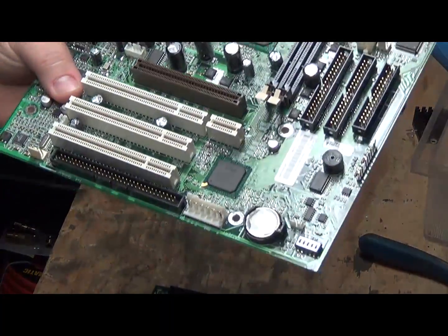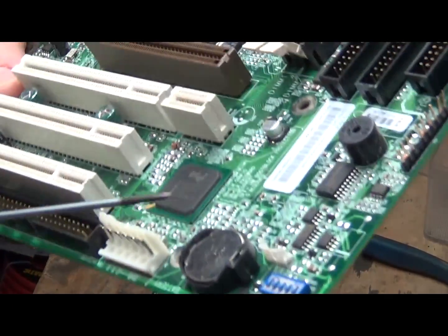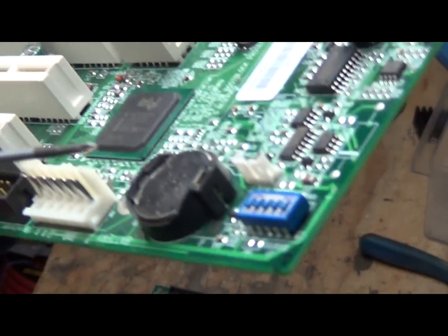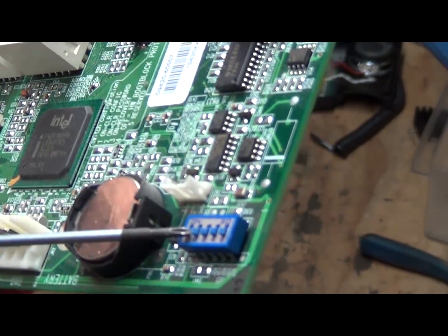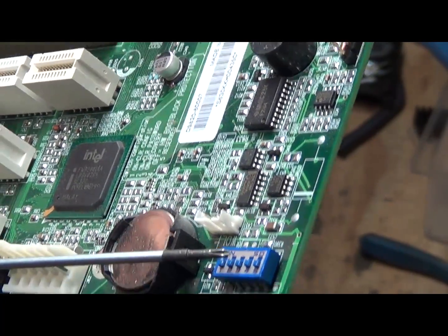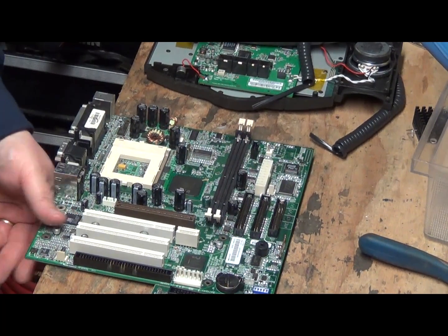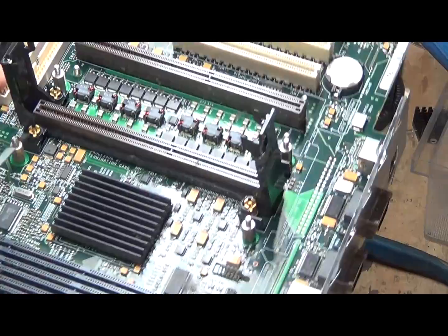Once in a while on older motherboards you might find a little box like this with number switches. You're going to want to carefully take those apart because sometimes they have little gold balls in them. According to original reports they're solid gold — they're very small. I'm not totally sure if the inside is brass, which would make it gold-colored with just gold plating, but it's still definitely worth keeping.